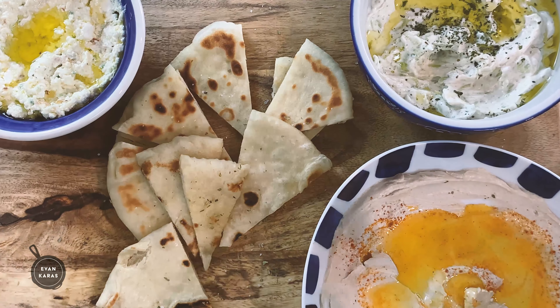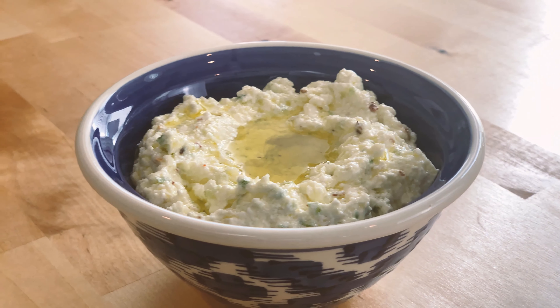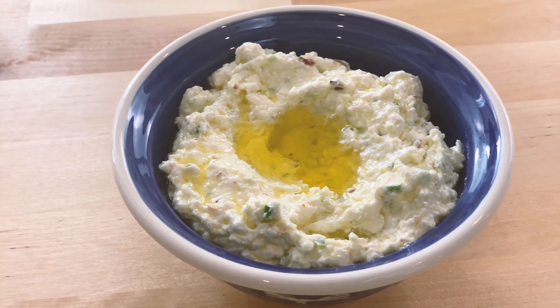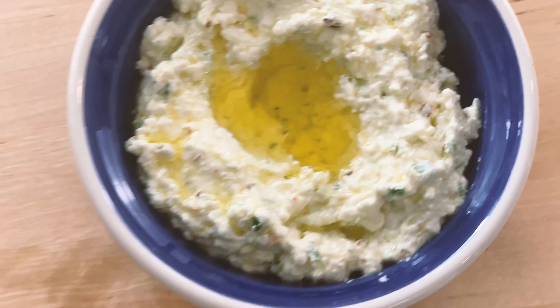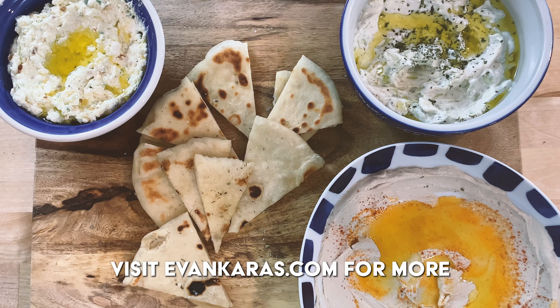As always, don't forget to like and subscribe down below. So I guess there's just one question left for all of you — you ready to spice up your life? If you like what you saw in this video, be sure to like, comment, and subscribe. Also, if you want the full recipe in a written format, go to my website, evankarris.com for the whole thing. See you next week.